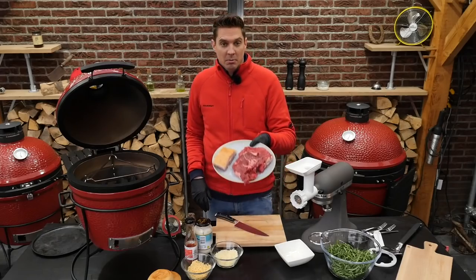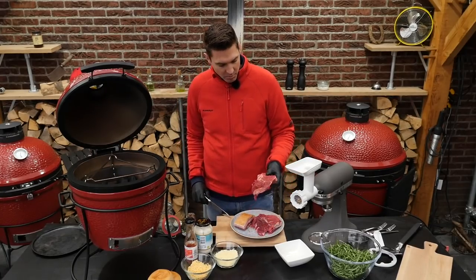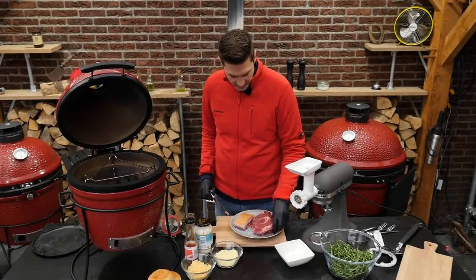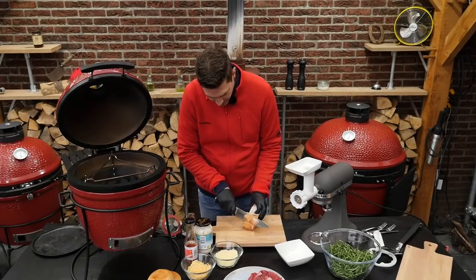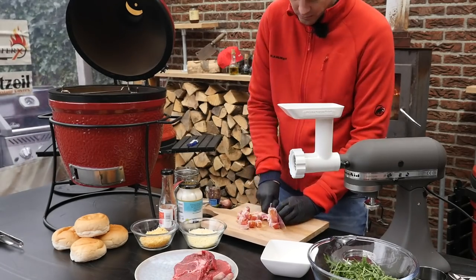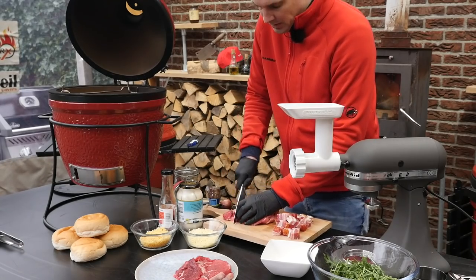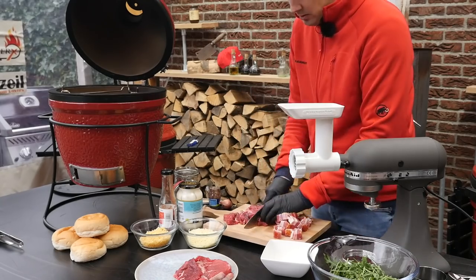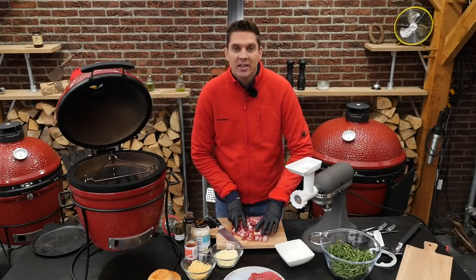Now we're going to make minced meat out of a nice chunk of bacon and some beef that you would normally use for stew — a cheaper cut, like chuck. I'm going to take off this part of the bacon and cube it up, then do the same to the beef. We want to use a 50/50 mix of bacon and beef, so I'm pre-mixing them to get equal amounts going in at the same time.